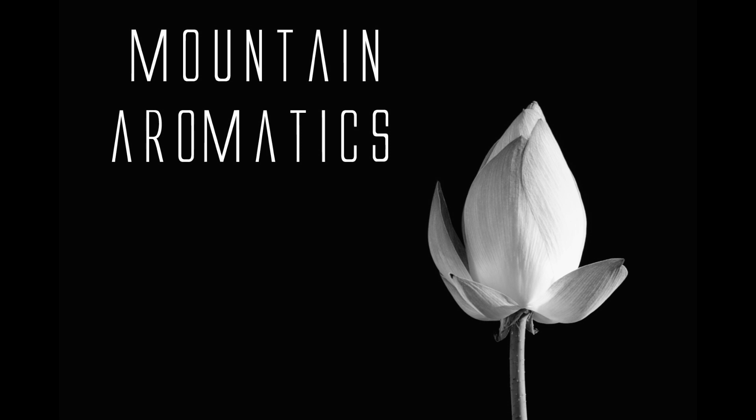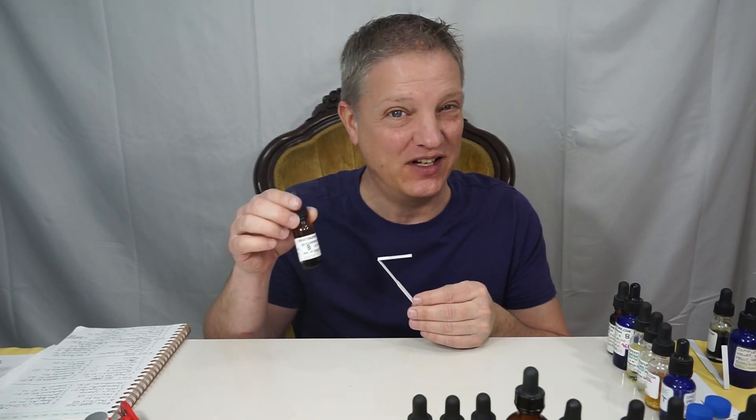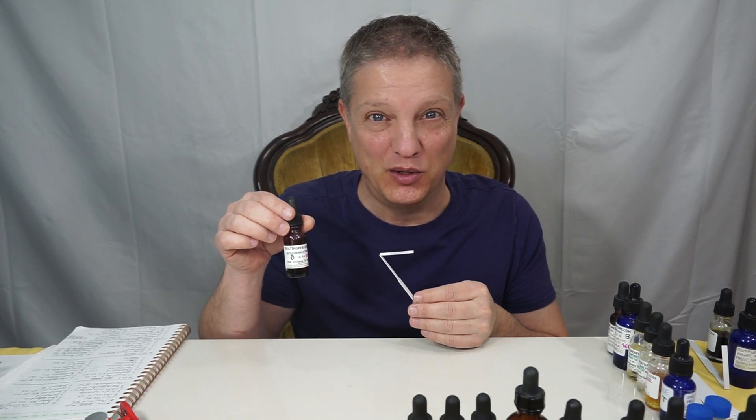Hi and welcome to Mountain Aromatics. Today I have something from IFF. It's Bicyclinonal Lactone — it's actually all one word: Bicyclinonal Lactone.